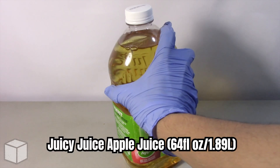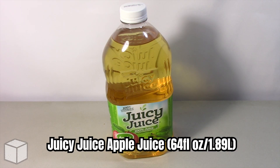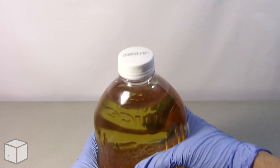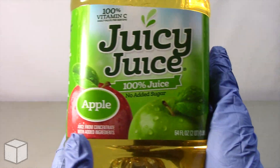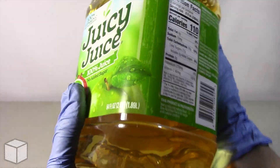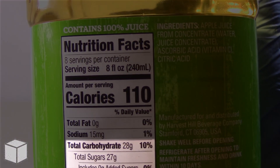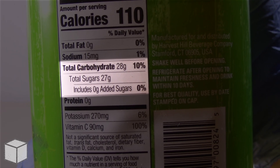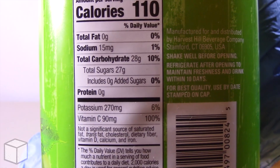Greetings viewer and any sugar addicts who may be watching this video. Today I'm going to discuss the sugar content in this Juicy Juice apple juice, weighed at 64 fluid ounces. This beverage accounts to one serving of 110 calories and is based on a 2000 calorie diet. And as you can see highlighted here, one serving from this Juicy Juice apple juice provides around 27 grams of natural sugar and contains no added sugars.